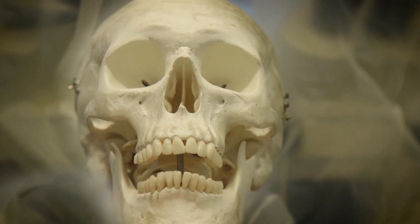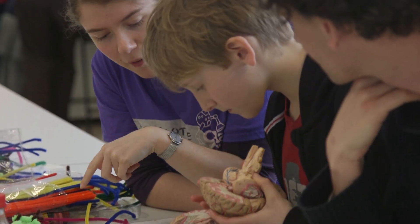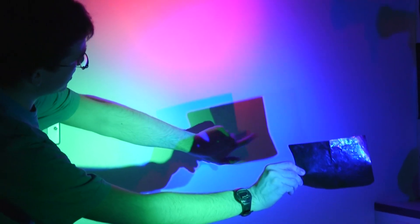Our team of enthusiastic demonstrators is here to explain the science behind our experiments and let people try them themselves. Our collection of over 100 experiments covers a huge range of subjects.